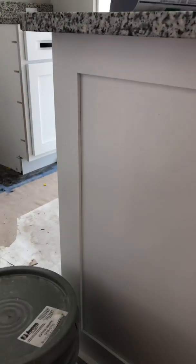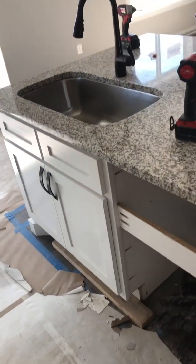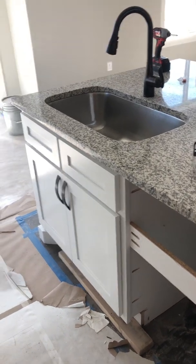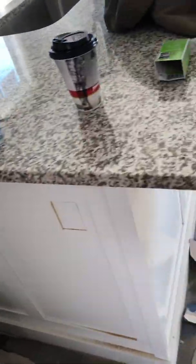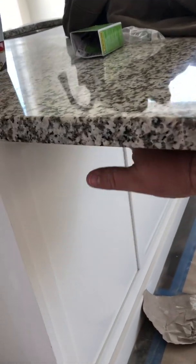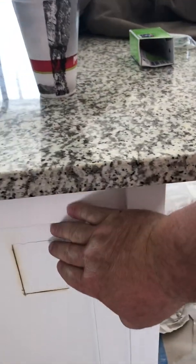I wanted to show you how to cut an outlet into an island. Here's our island out in the kitchen with the sink in it. We did the disposal, dishwasher box with the switch in it already in the last video. Now it needs an outlet on the end of it. You can't put it underneath this overhang right here — it cannot go under an overhang.